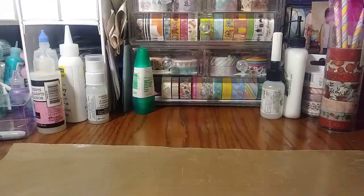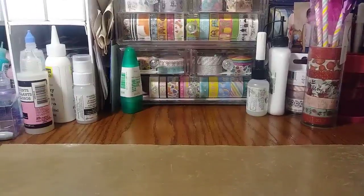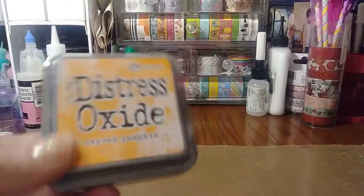Hey everybody, I wanted to jump on quickly for a very small Joanne's, Lash AC Moore haul. I'm just going to start with the Joanne's haul.